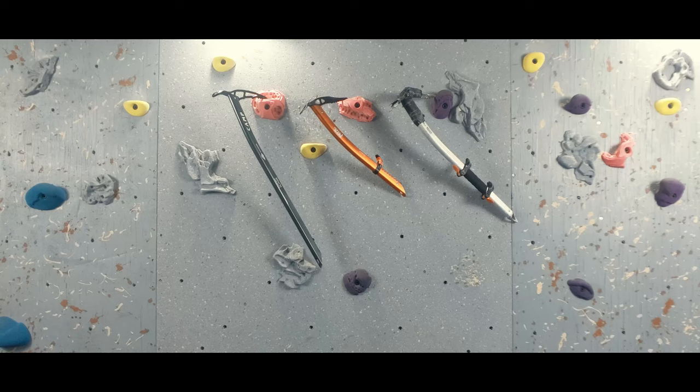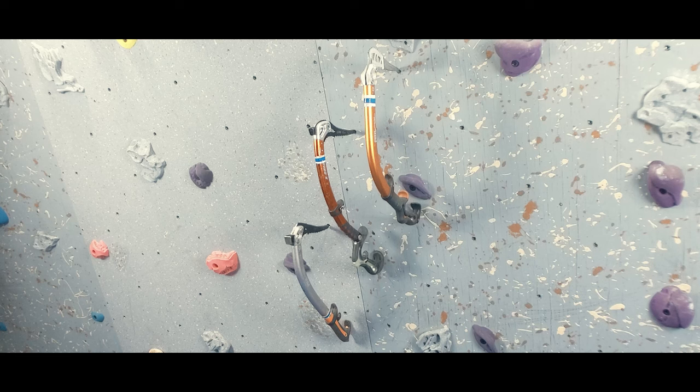If you want more information on the difference between axes and tools, check out my video on how to choose the right ice axe for you. As you get more advanced in your climbing, you can certainly learn more advanced footwork, but today we will ensure that you have the foundational foot movements dialed in.